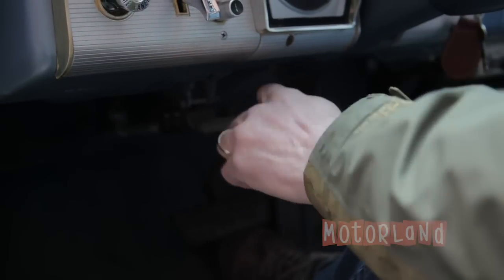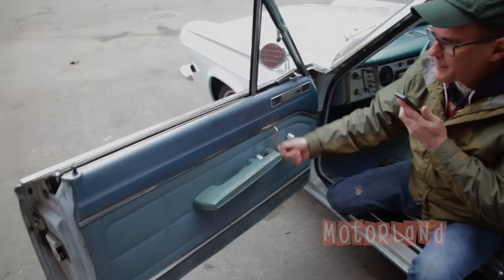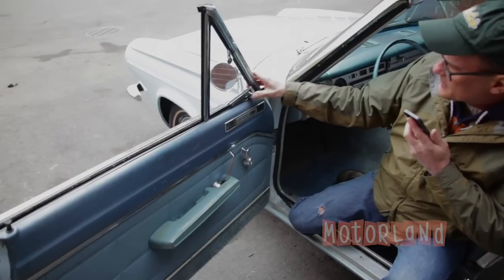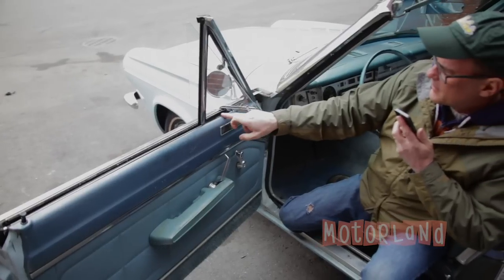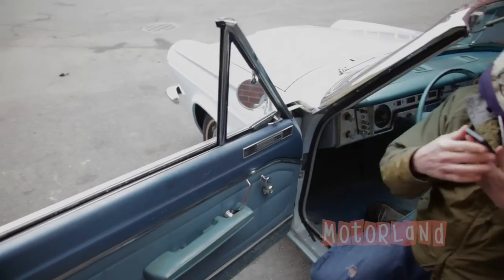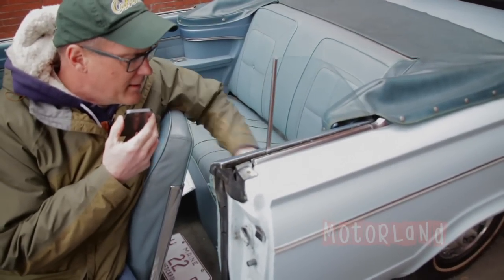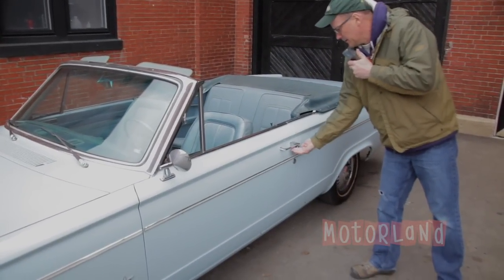I can pull that out, turn it, and disengage. Showing the doors and windows on the driver's side — rolls up and down. The vent window pulls open and shut easily. Nice fresh rubber, not dried out. Moving to the driver's side rear passenger — window regulator going up and down. Closing the driver door — nice and tight.